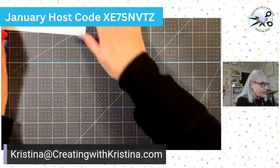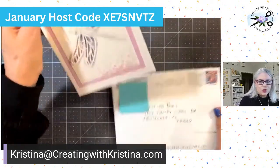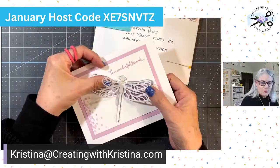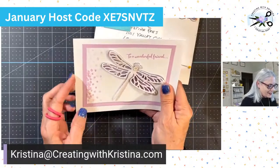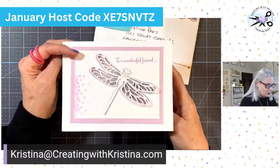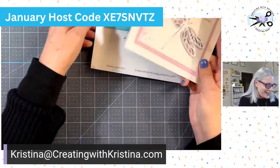Another thing before we get started: I got a card in the mail from Bonnie and I just wanted to show off her beautiful work. Look at this beautiful black dragonfly — she did a vellum wing and a white wing, and she did some stamping. Oh my gosh, it's so pretty. And then she put a nice little message inside. So thank you so much, Bonnie, I sure appreciate that.